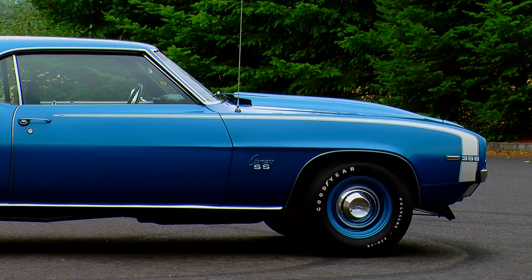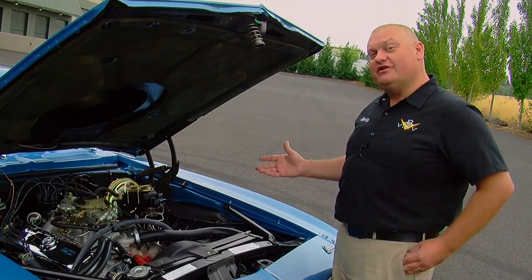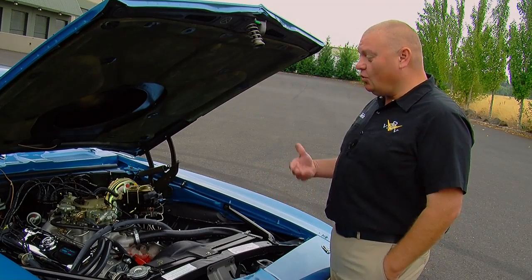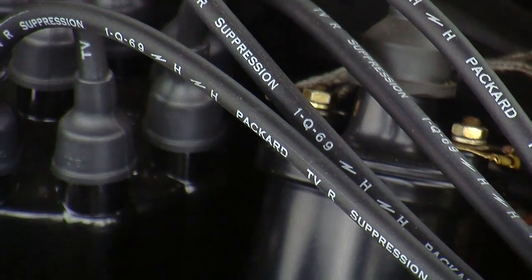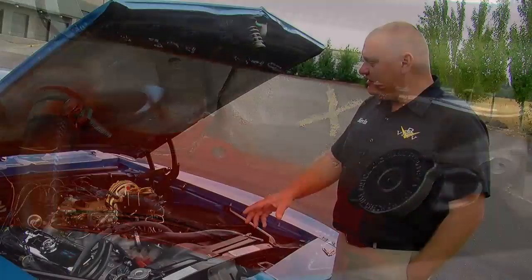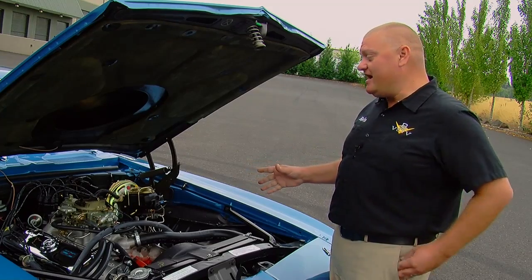But the coolest part about this car is the drivetrain. Opening the hood on this car is like going to a circus for Camaro fans. The restoration quality is unbelievable — the detail level is just amazing. They've got the date-coded spark plug wires, the chalk marks everywhere, the right stampings and badges and paint daubs, so this is about as accurate as it gets.